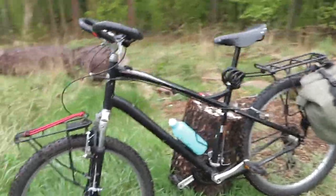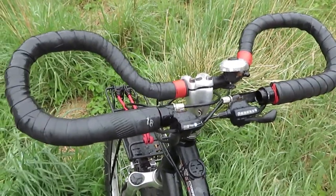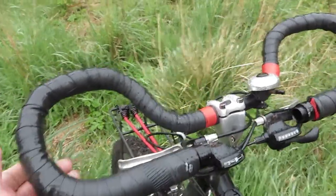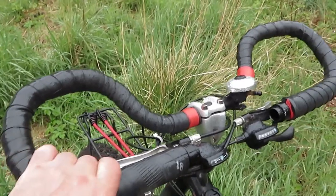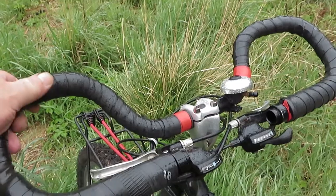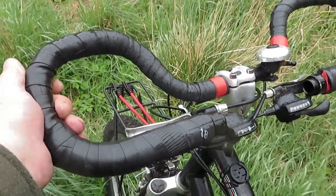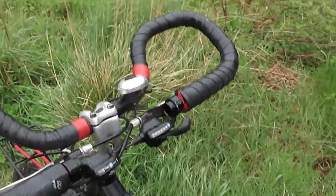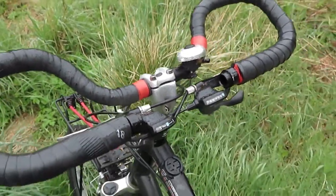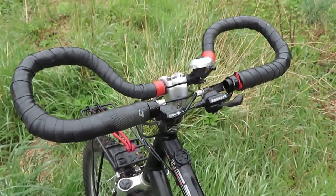I want to show you these trekking bars because this is what we used to do when we were kids. We couldn't afford bar tape, so we'd get an inner tube, split it into two halves, and wrap something around the bars first — maybe cloth — to give it a bit of cushion. Under that is a sponge. Then you just wrap it up with the inner tube and even when it's wet it's grippy. It's also waterproof and it lasts forever. Just a wee trick for wrapping up your bars.